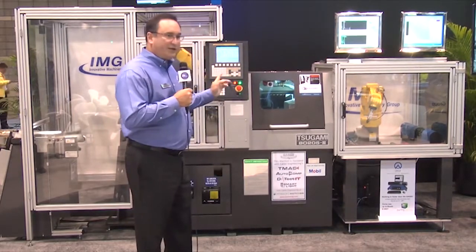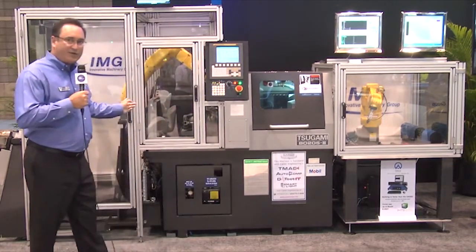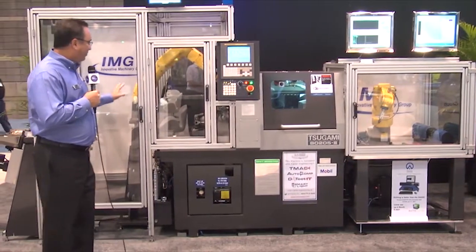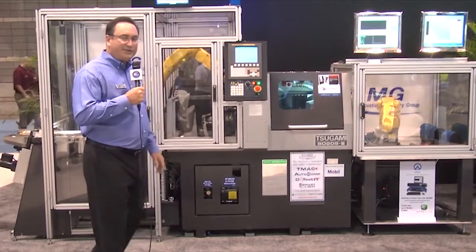This machine is also equipped with an automated loading system. IMG is a sister company for Sagami and REM Sales. We built the automated loading system to load blank parts into the Sagami.